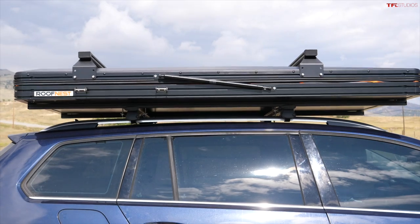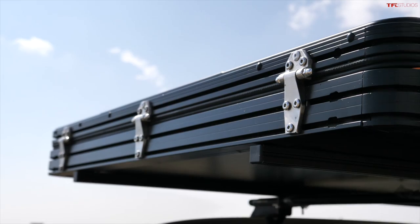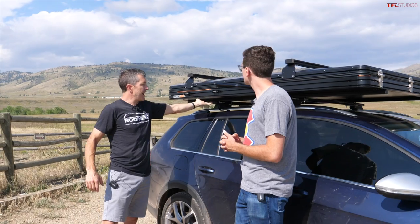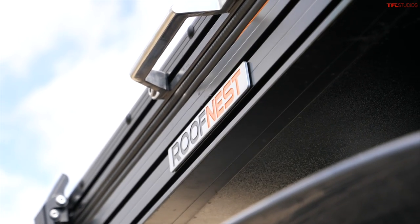This is our newest tent, the Falcon Pro. It builds on what we learned with the Falcon but keeps the low profile. We got rid of the honeycomb and just use a sheet of aluminum and a stamped aluminum top, so there's a lot more room in the tent — you can store bedding in it — and it's got some other cool features.